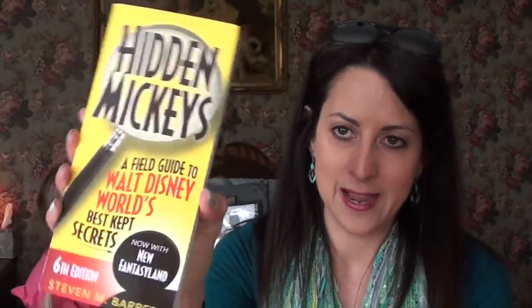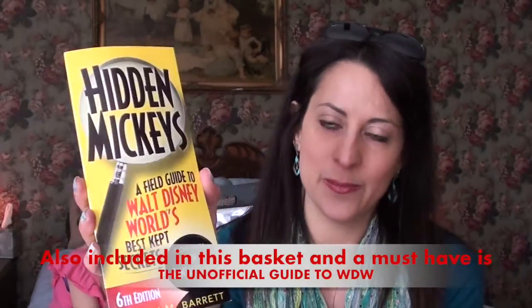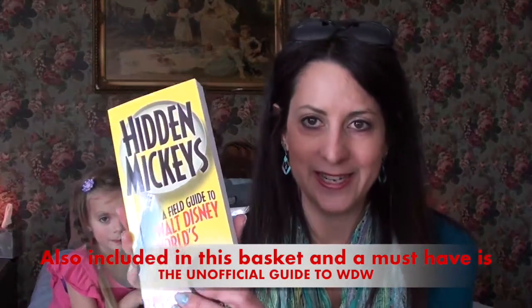I purchased for her this Hidden Mickey's book. I got this on our last trip and it was fun just kind of looking things up to see where the hidden Mickey's are and trying to find them with the kids. We had a good time with that, so I thought maybe it's something she'd like to read before our trip.